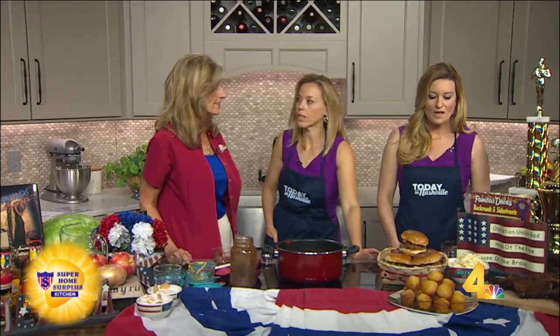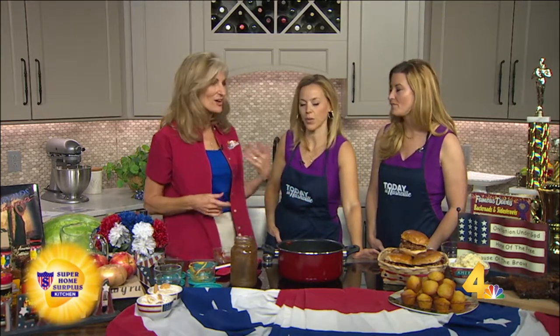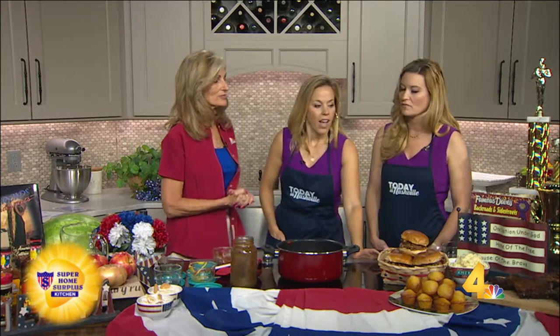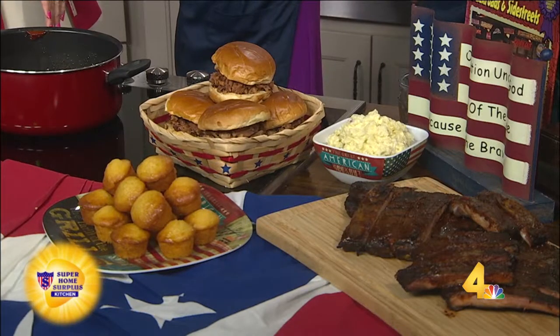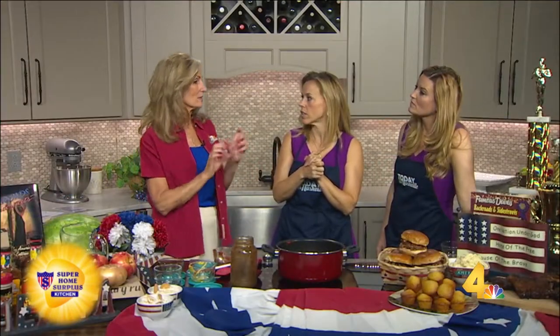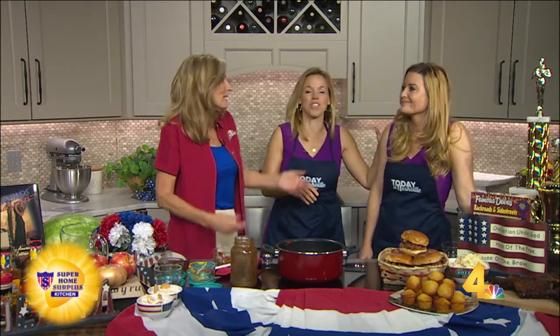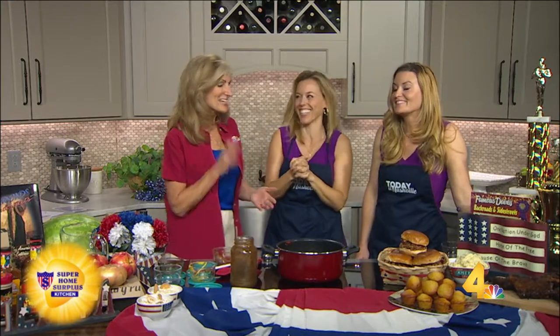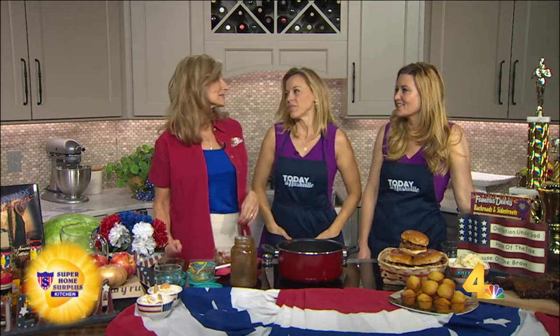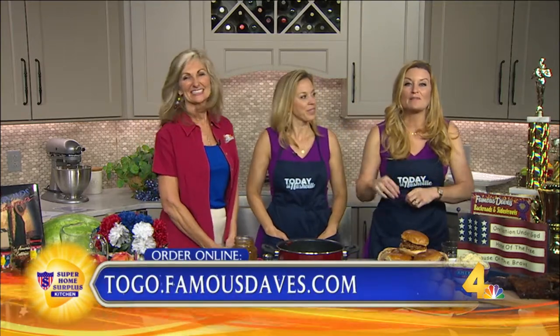You can keep this in the refrigerator for up to a month, and you use it on everything when summertime comes. For Memorial Day, we brought you the full spread. Famous Dave's just added online ordering — go to takeoutfamousdaves.com, select from the entire menu, and by the time you get to the restaurant, it's ready. You can pay for it online, they run it out to your car — curbside delivery. The barbecue sauce recipe will also be on todayinnashville.com.